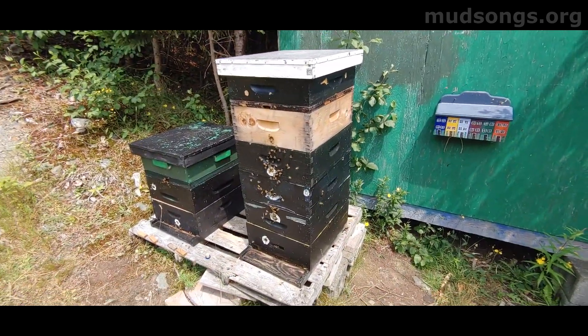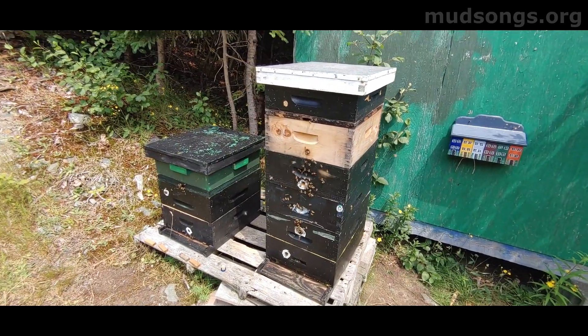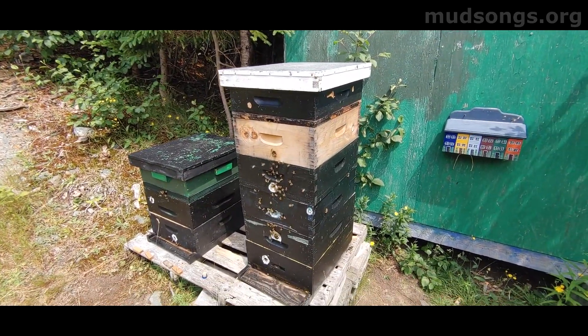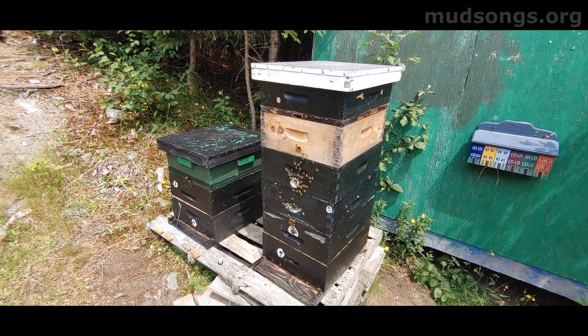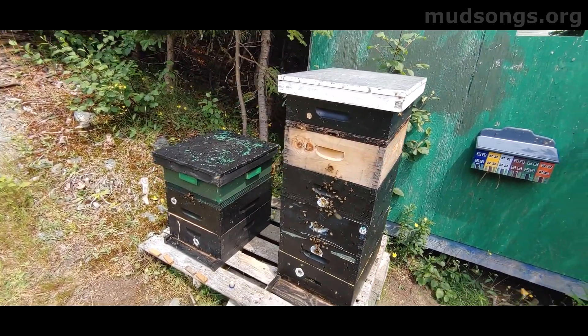I just checked this hive. This is probably my strongest hive in Flat Rock and I got a Gmail reminder this morning that says to check for swarm cells. So there must be a reason to check for swarm cells at this time of year.